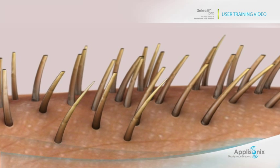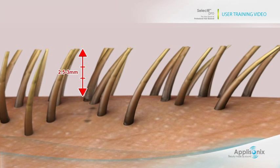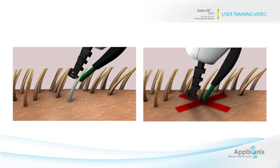For best results, treat hair that is about 3 millimeters long. If the hair is longer, shorten it to the desired length. Grip the hair as close to the skin as possible, but without actually touching the skin. It is best to work against the hair growth direction. Make sure that the upper tip cover is always in place and avoid touching the skin with the tip.